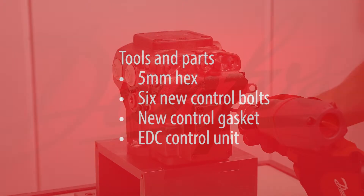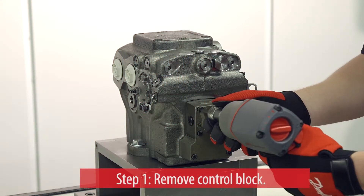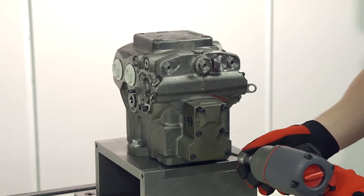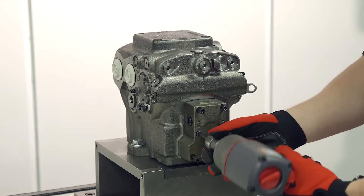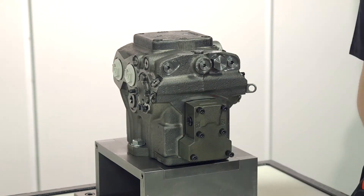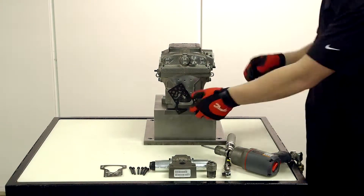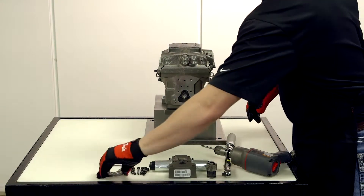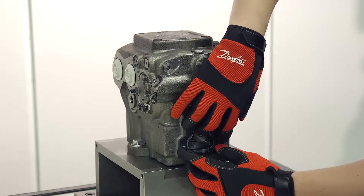First, remove the control block, followed by the old gasket. Next, replace the old gasket with a new gasket.